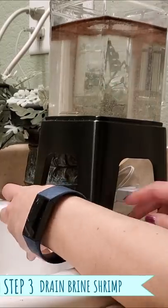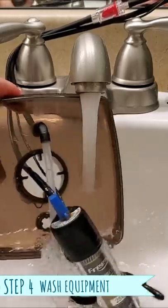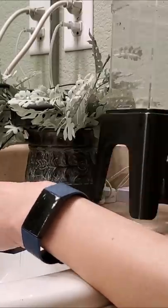After 10 minutes, I move the hatchery to the side of the sink, open the valve, and filter out the brine shrimp through the sieve. While it's draining, I rinse the equipment in the sink with my other hand. Once the water line drains down below the black stand, I close the valve.